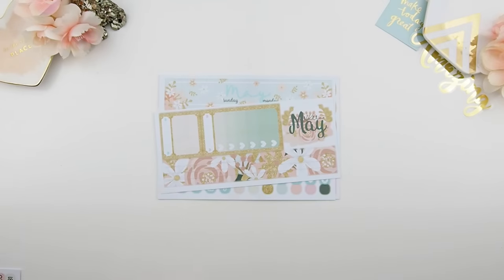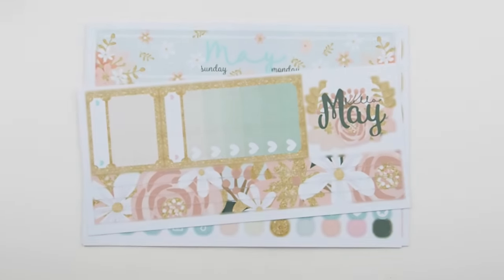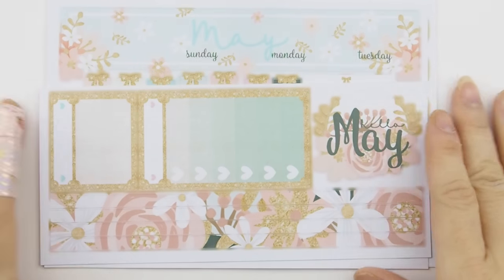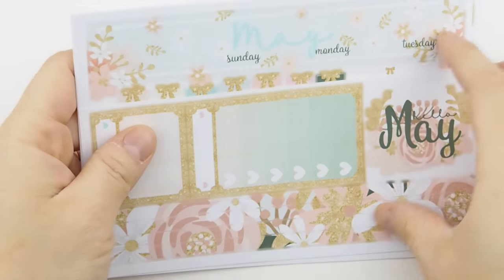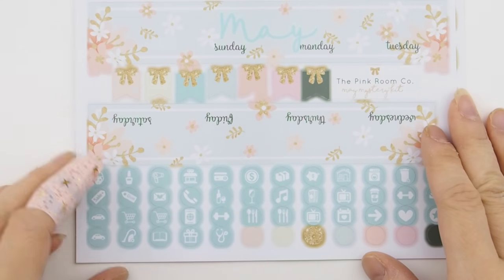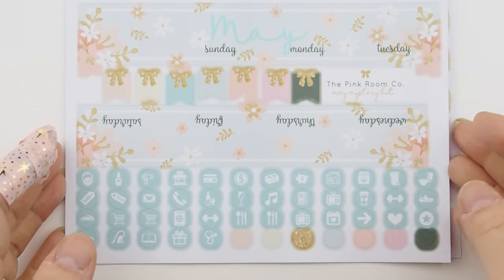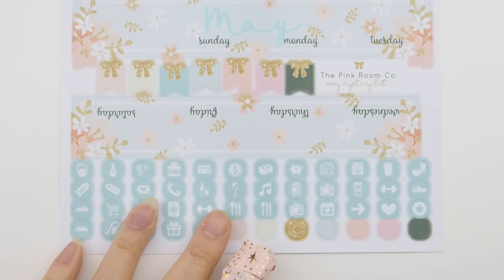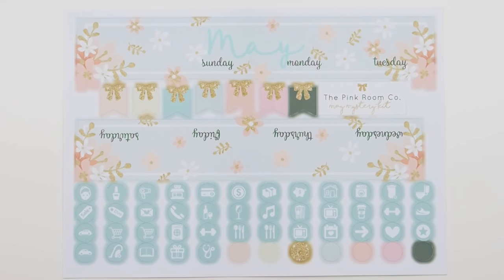I'll zoom in so you guys can have a closer look. This is the main mystery kit in the Happy Planner version, and it's glossy. For those of you who have never ordered from me before, I strongly suggest going with glossy because it's just a higher quality paper and print.